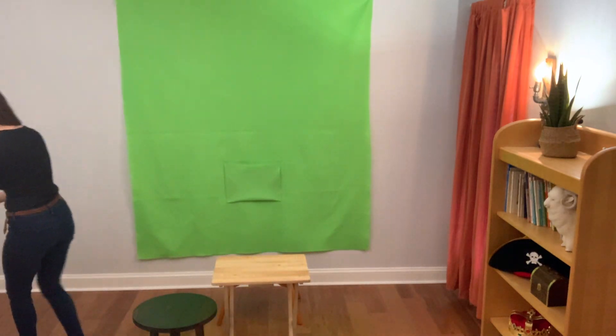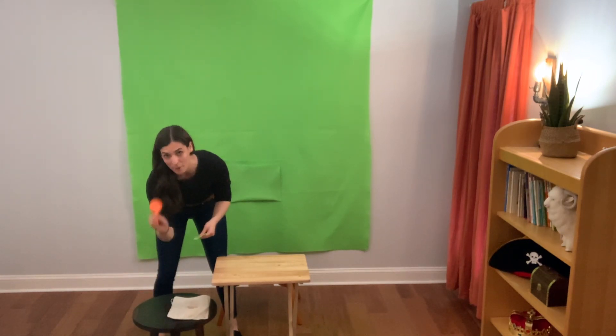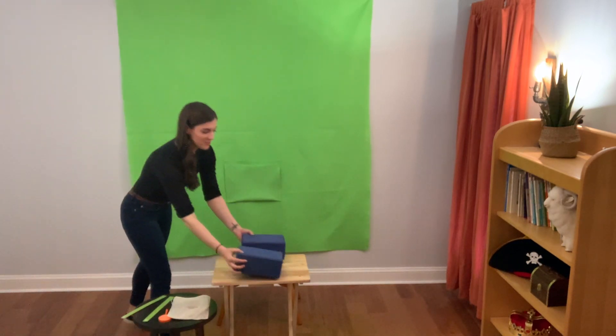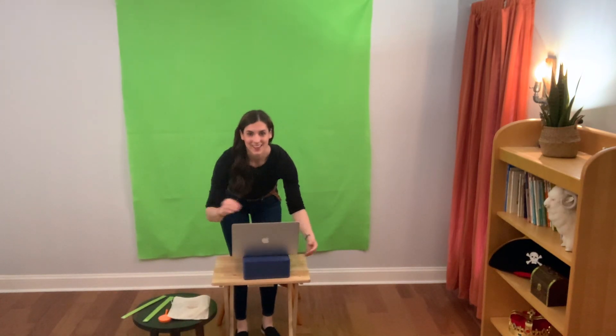I like to have a little space for all of my accessories — my lesson plan, activities, magnifying glass, and sticks. I like to use two yoga blocks to lift my laptop up, set my laptop on top, and I'm ready to work.